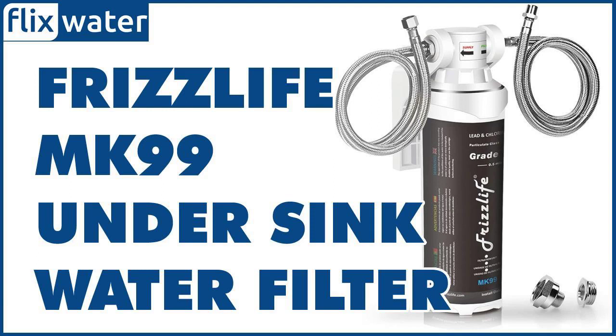Featuring the quick twist-in installation design, setting up the FrizzLife MK99 and replacing the filters is easy. It will take less than 5 minutes to install and the package comes with all the supplies required to complete the installation, including the system mount, tubing, and a plastic filter wrench.